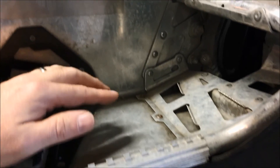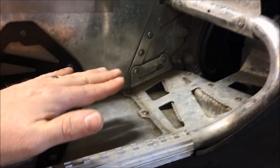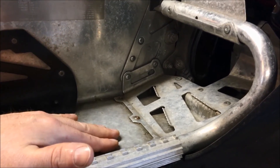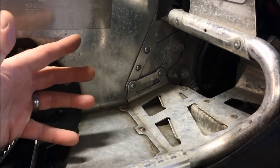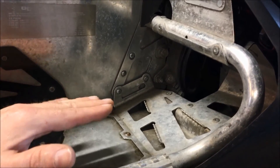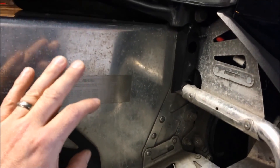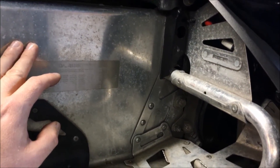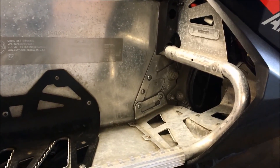Looking at the running boards — they are dirty and heavily pitted. I'll clean them up, but I'm not going to spend a ton of time on them because they're just going to get marked up from boots anyway. I'm really focused on the side of the tunnel, the section up top, and the back.